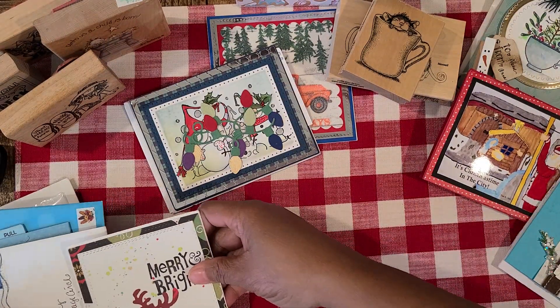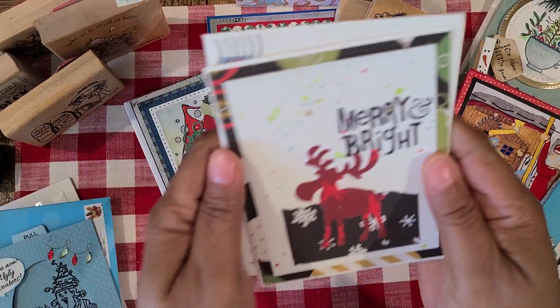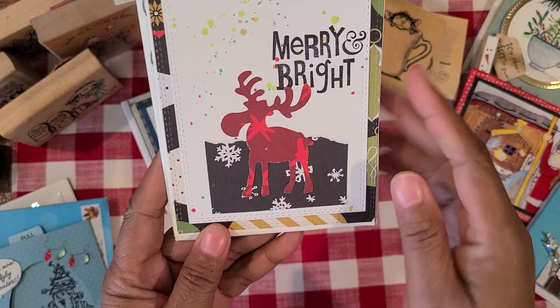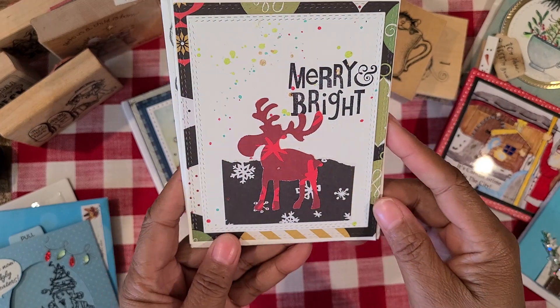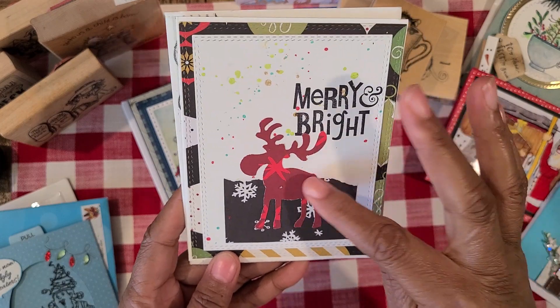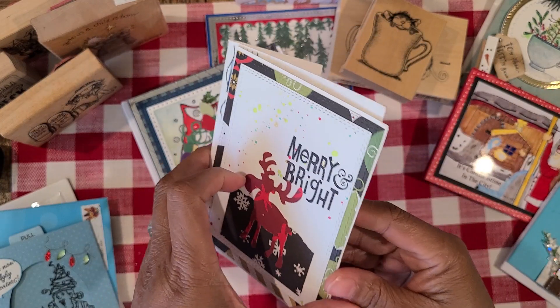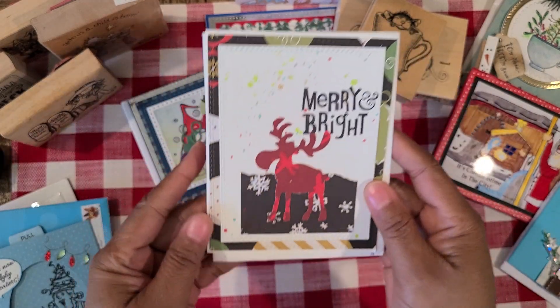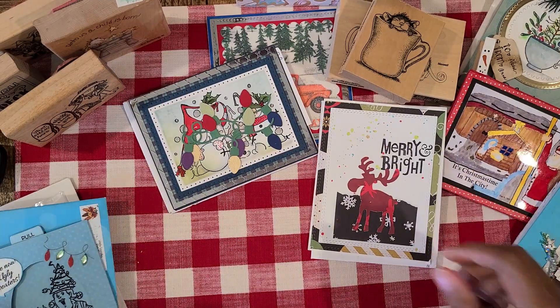And then this card right here is from Roxy. I love this, Roxy — so pretty. It says Merry Bright. Very cute. And she just cut out this rectangle, she cut out that little mousse there — so cute. And then there's the inside. It says Christmas Wishes — I love this. Really nice card, Roxy. Thank you.